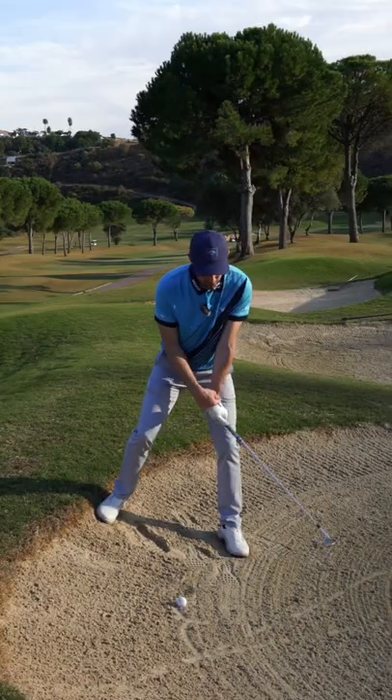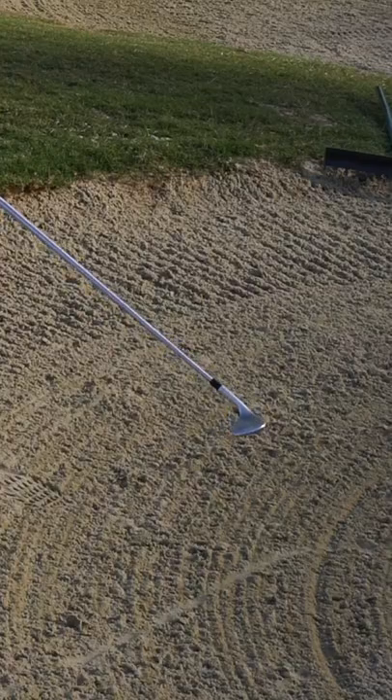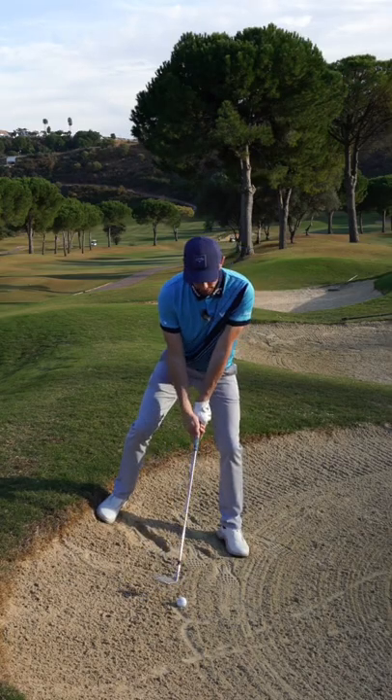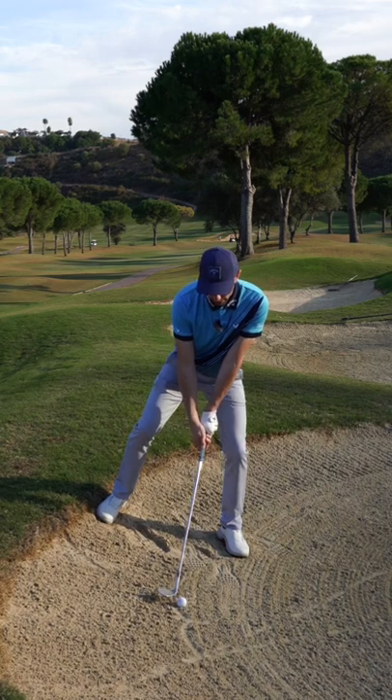Come down into the golf ball, let that club overtake. Look at where my loft's pointing up towards the sky. Then try and pop that out — add loads of speed and just make sure you get it out. It will come out low, it will come out speedier than what a normal bunker shot does.